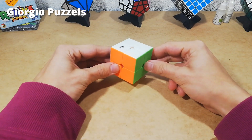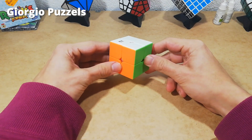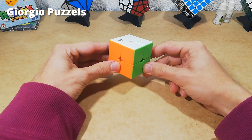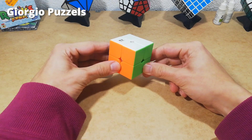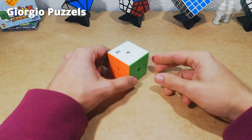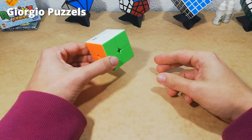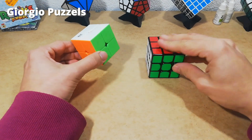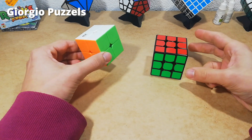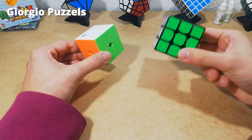Hey guys, how are you? Giorgio here and today I'm going to teach you how to solve the 2x2x2 Rubik's Cube, sometimes called the Rubik's Mini or the Rubik's Junior. If you learned something today please like and subscribe. The 2x2 is basically an easier version of the 3x3, but you have to learn two new algorithms to solve it if you only know how to solve this one.